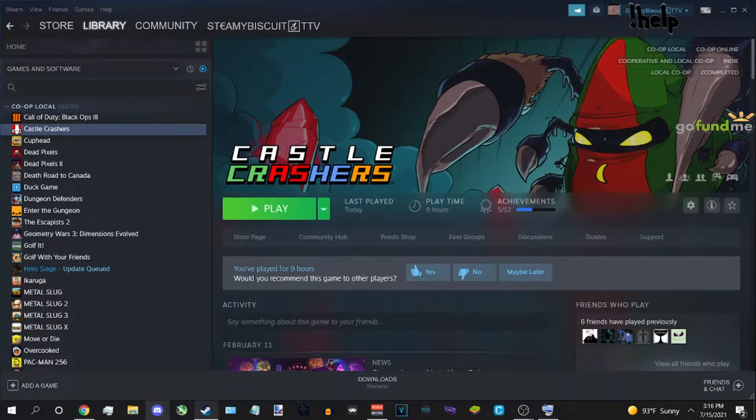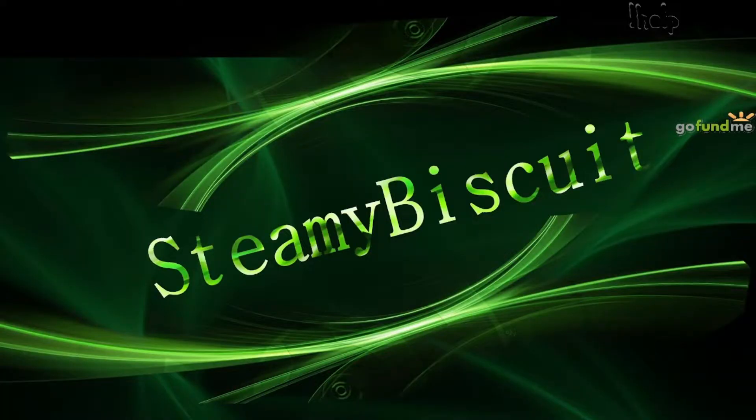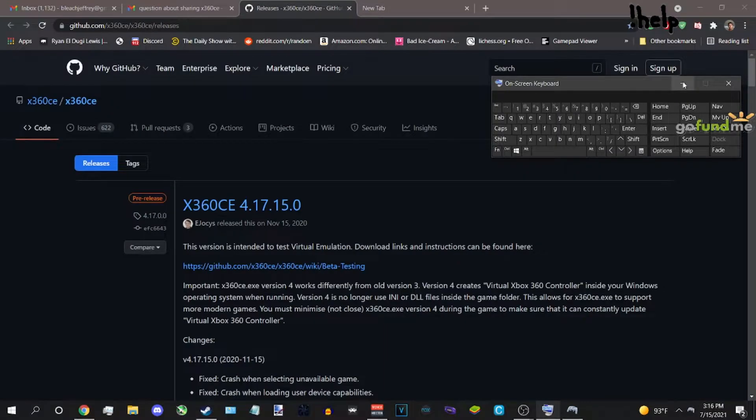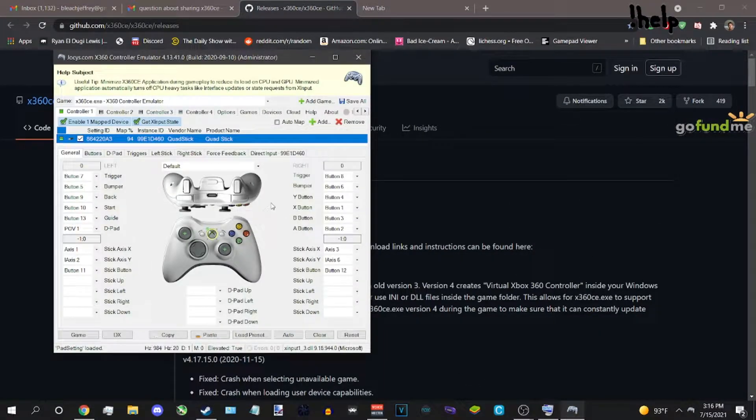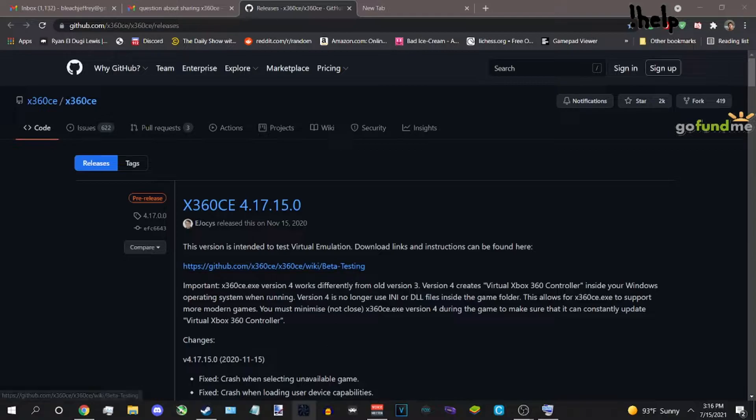I only got it to work with the old version of x360ce. If you're using the new version — the way to tell is the new version runs in the background — that's not what we're going to use. You can close the new one; you have to use the old version.